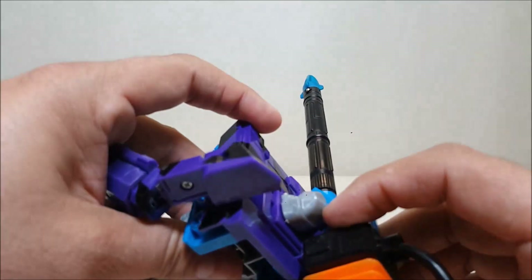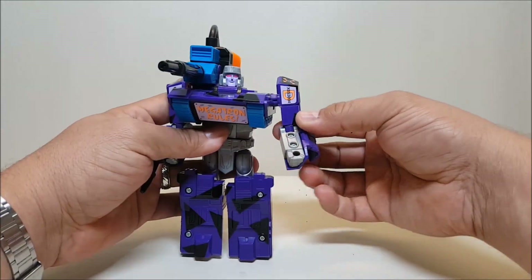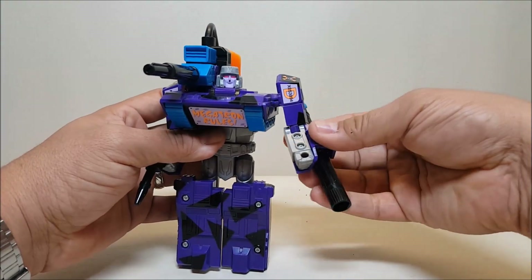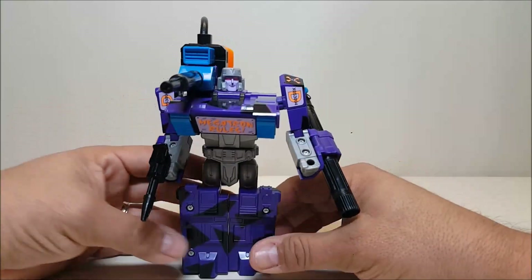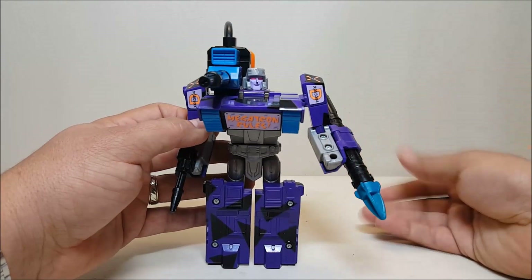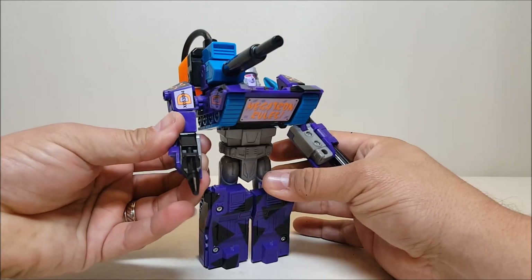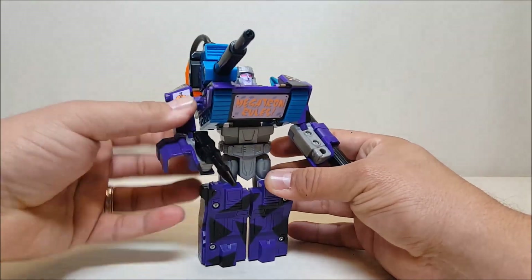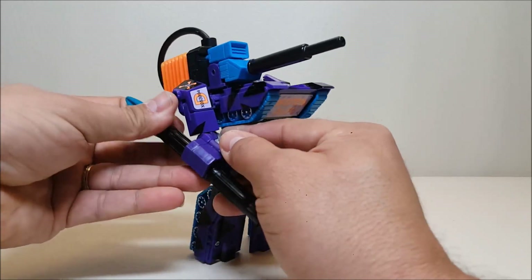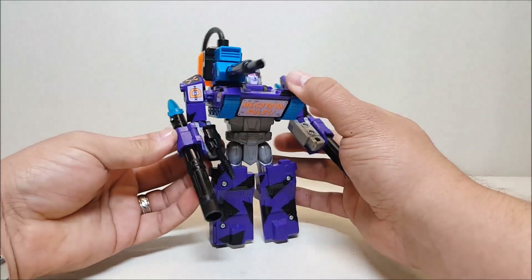You can also pop open the panels on his arms and store the missiles there. You can orient them forwards or backwards. I like to put them backwards because, call me sentimental, it reminds me of the G1 Megatron's arm cannon. So I prefer to display them that way.